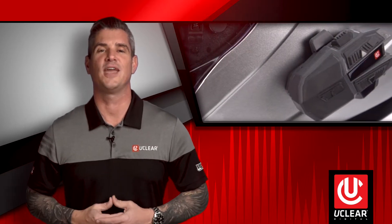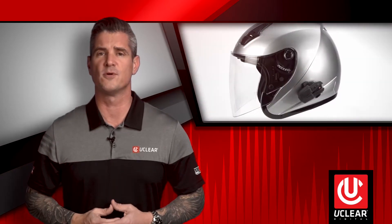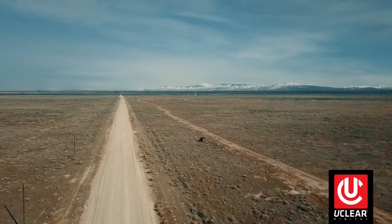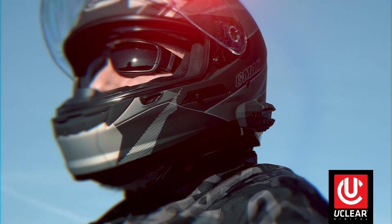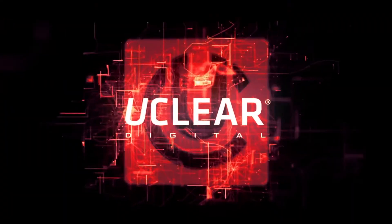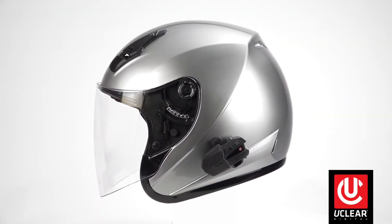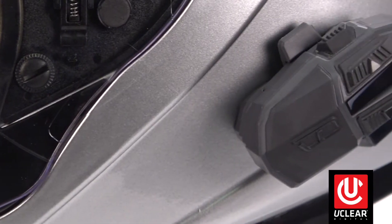Today we're installing the uClear communication system on several different styles of helmets, and we're going to show you why uClear is known as the most versatile and portable helmet communication system on the market today. uClear's universal fit mounting and speaker system allows riders to stay connected with music, calls, and group intercom from any style helmet.